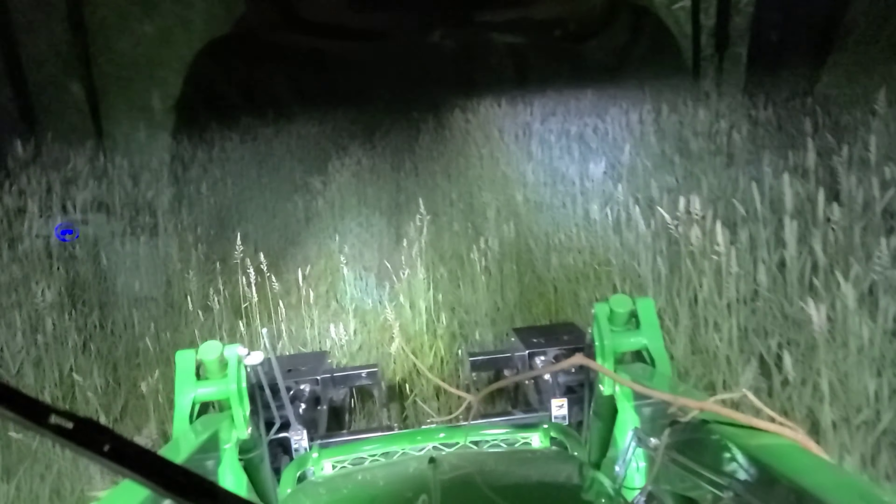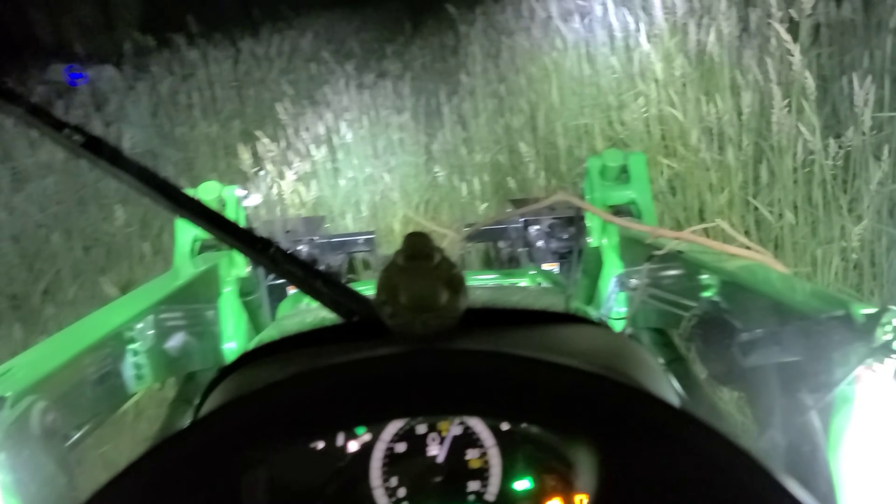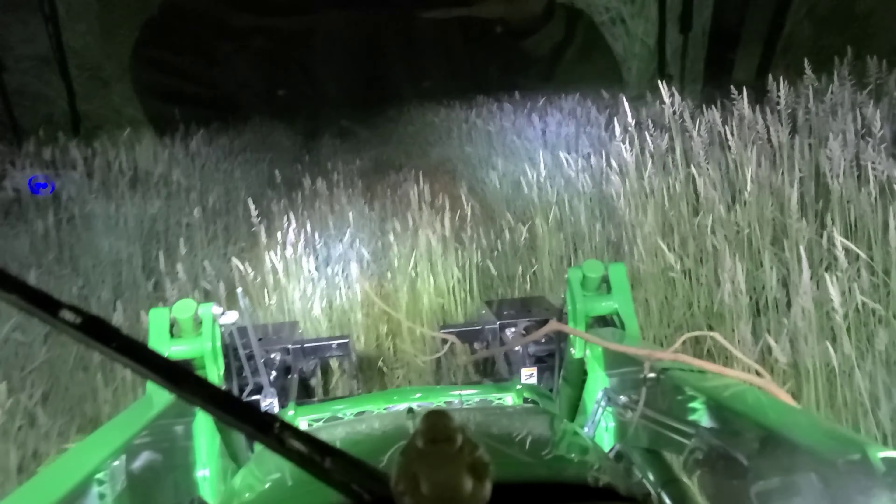These side LED lights are killer. They are definitely what this thing needed if you're going to use it at night. I love the 4066R. Factory lights suck — definitely got to upgrade them to LED and throw some of these side LED lights on here. That was a really good choice. Definitely makes a significant difference. Makes it a lot easier to see what's all around you at night, especially when you're maneuvering back and forth in a tight area. That makes a huge difference.